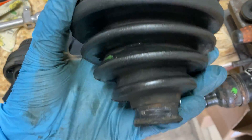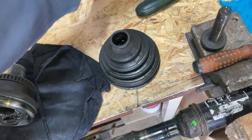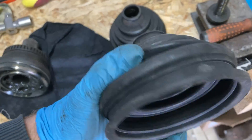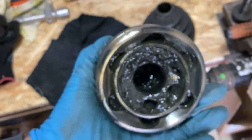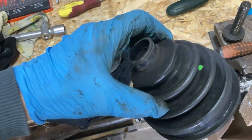Next, I cleaned the dust boot from the grease. It turned out to be an original part. I decided not to use a new dust boot — it was rigid and could potentially tear quickly. After that, I cleaned the CV joint and it also turned out to be an original component. That's great, so I added a bit of new grease.